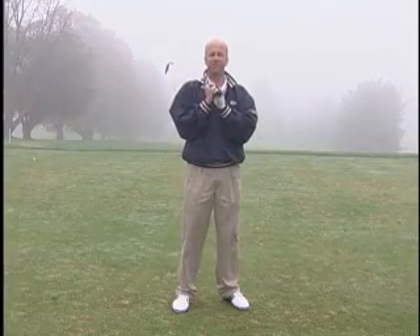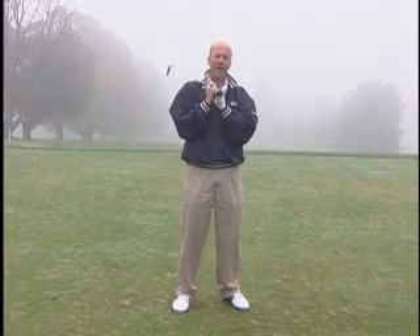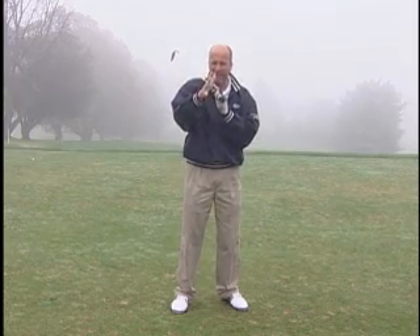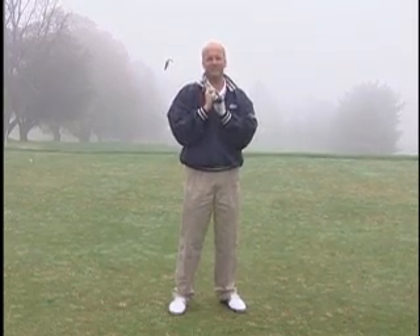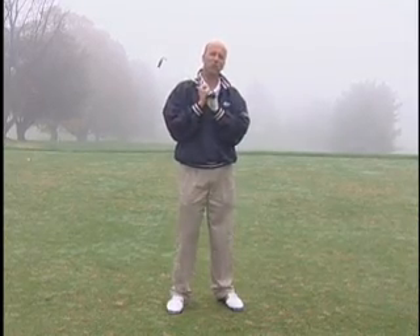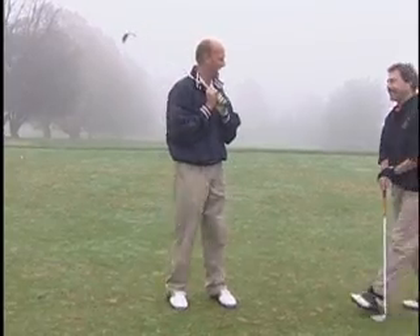Hey everyone, welcome back to Inside Golf, presented by Hi-Fi House and Pioneer. I want to introduce you to a guy that, if you blinked, maybe you would have missed him from the second episode of For Inventors Only — a show that was on the Golf Channel. He's a local guy, Alan Martin. Alan, come on in. How are you doing today?